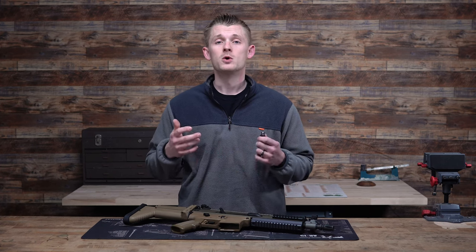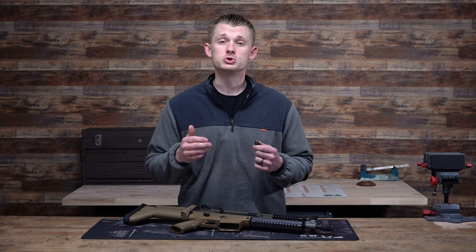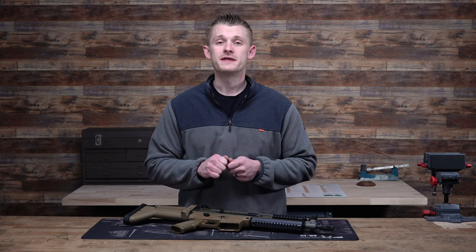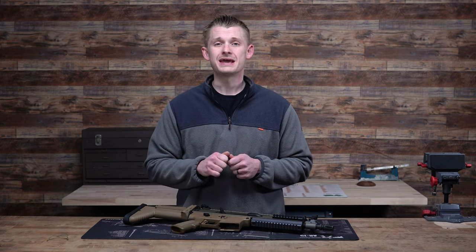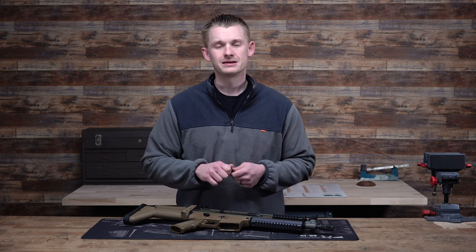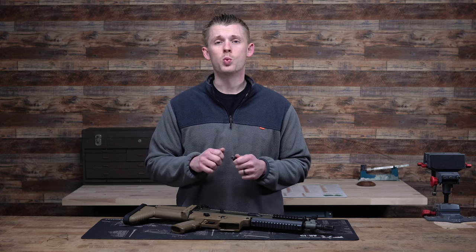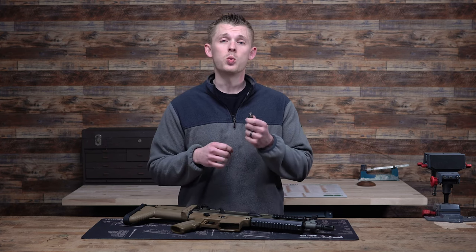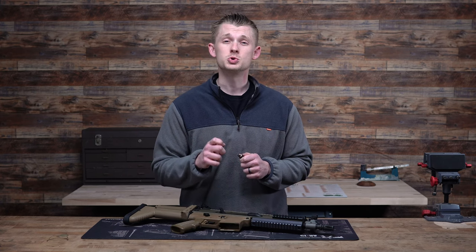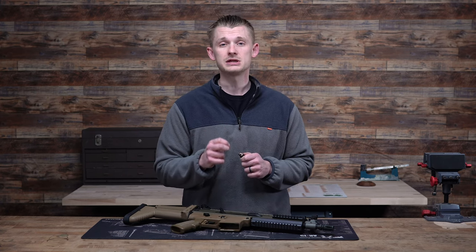So what does this fix? This is going to allow you to tune your SCAR rifle. Let's say as you shoot it right now there is a lot of recoil, and you're throwing a suppressor on and there's a lot of gas blowback — it's pretty violent. The Discarter regulator is going to allow you to adjust that on the fly and tune for your specific application.